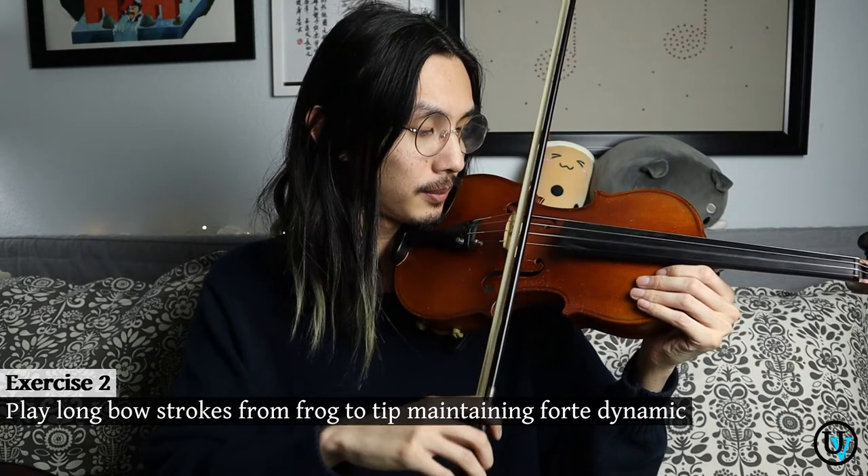The second exercise is not too different — you're just going to play one straight long note from frog to tip and tip to frog. Think about the same concept: pinky, ring finger, middle finger, index finger, trying to maintain a big forte dynamic. As you heard, the sound was very sustained and the dynamic was fairly consistent no matter which section of the bow you were in. That's your goal — to maintain the same sound and dynamic whether you're at the frog, the tip, or anywhere in the middle.